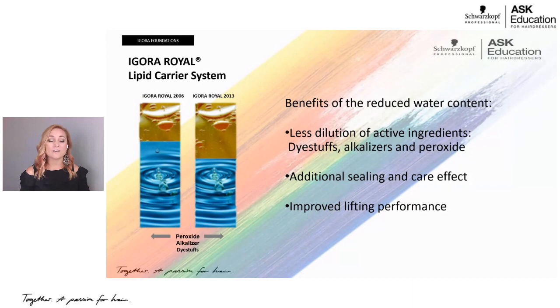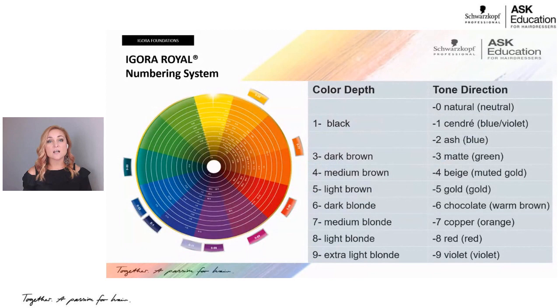One of the most important parts of learning the brand is knowing the number system. Schwarzkopf Professional and Igora Real use a number system where the number before the dash is your color or depth — same as everywhere else. There are always two to three numbers after the dash, put in different orders. If I told you that you had to learn a new language, but that language is only 10 words put in different orders — I think you could learn that pretty quickly. The same is true for the Igora Real number system: it's only 10 numbers put in different orders.